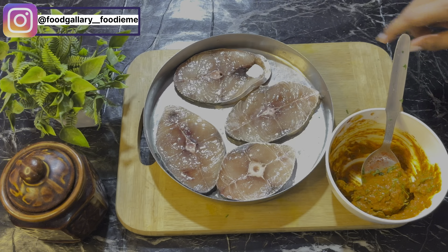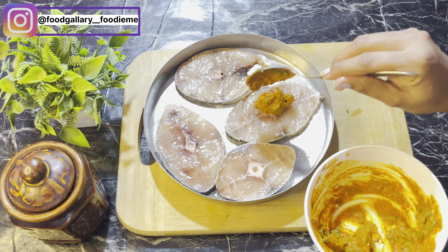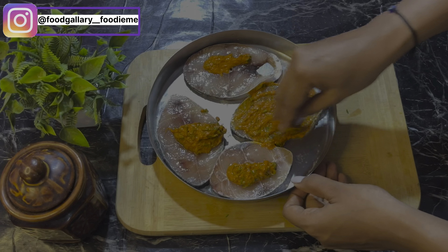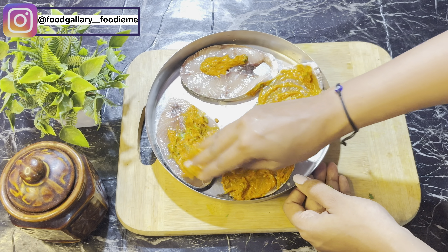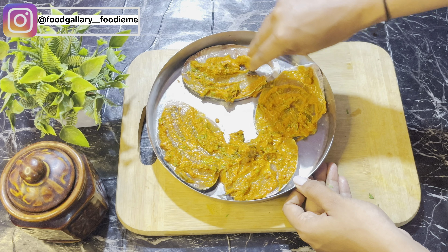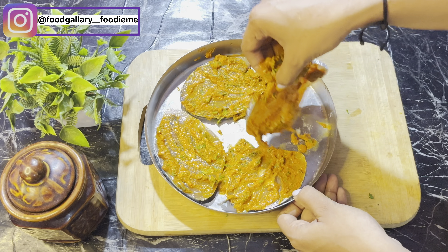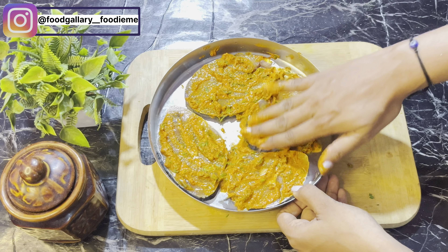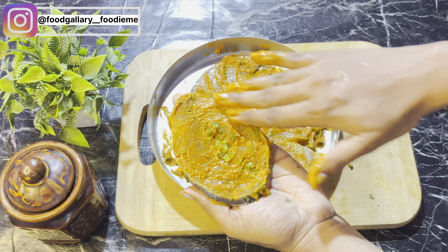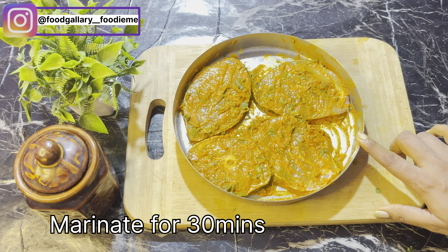We prepared the masala paste. Apply it little by little evenly. Coat both sides of each piece well with the masala and set aside for half the time to cook properly on both sides.